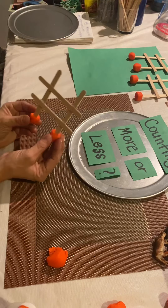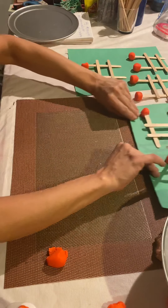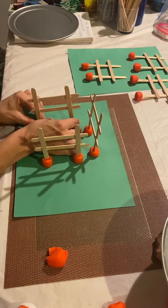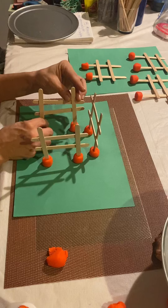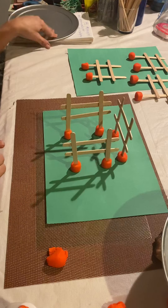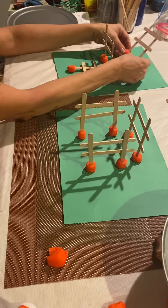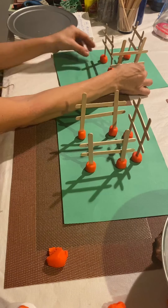I went ahead and made some here. Next, we are going to make the fence. All I've done was I made little play-doh balls so that the fence can sit on top of the balls so it can stand.